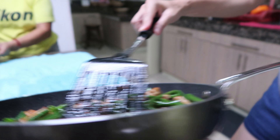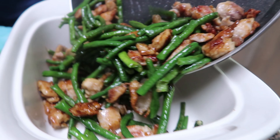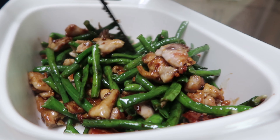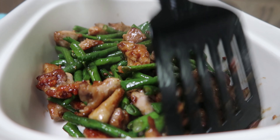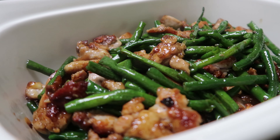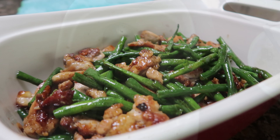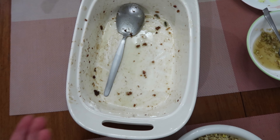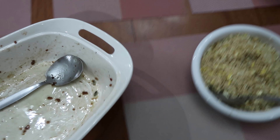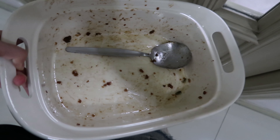Guys, this is the finished product — beans and chicken! There we have it. You can just see that it looks so good. So there we have it everybody. Ubus na yung ating string beans and chicken. Ay nako. Everyday good food. Kain na din kayo! See you in the next video.